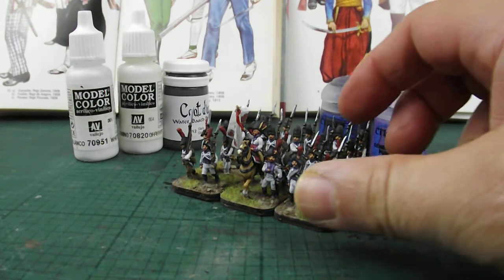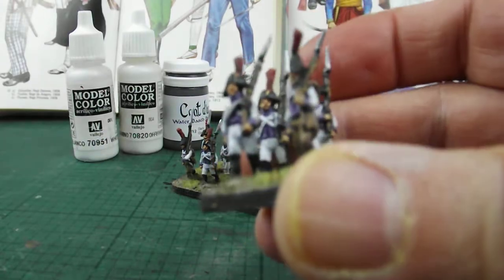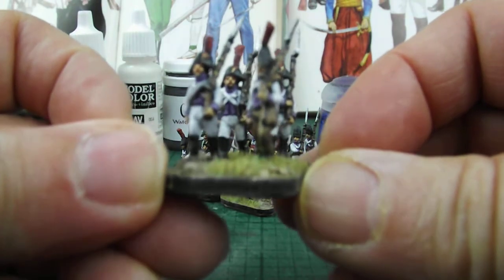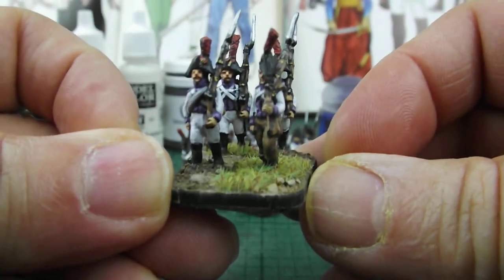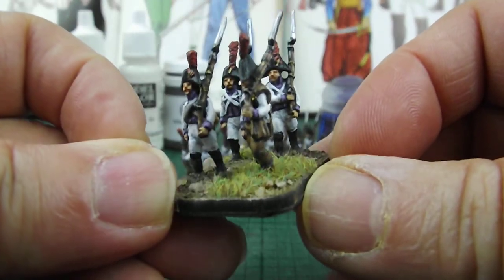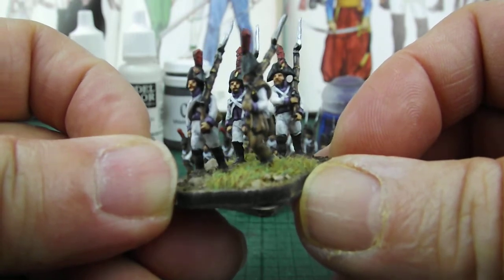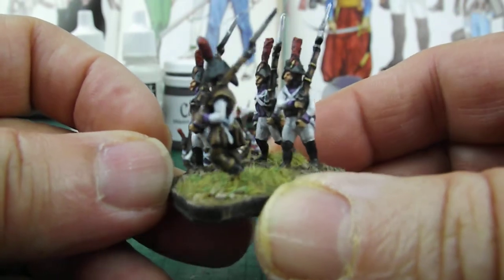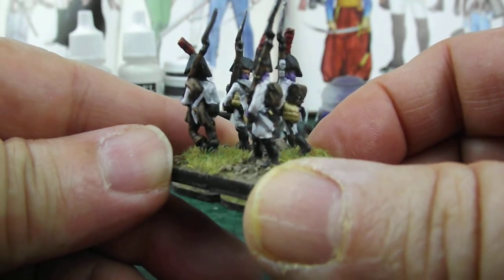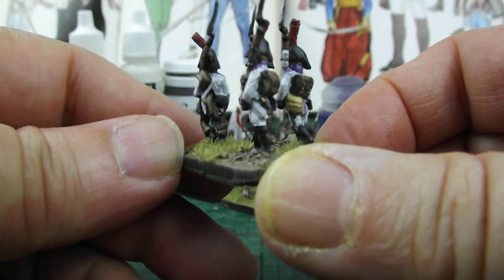As you can see here, we have Spanish line infantry in the classic white uniform of the Spanish Bourbon forces for their line infantry. Light infantry tended to be in blue, as did the marines which I featured in the first post, but the line infantry were in their whites.